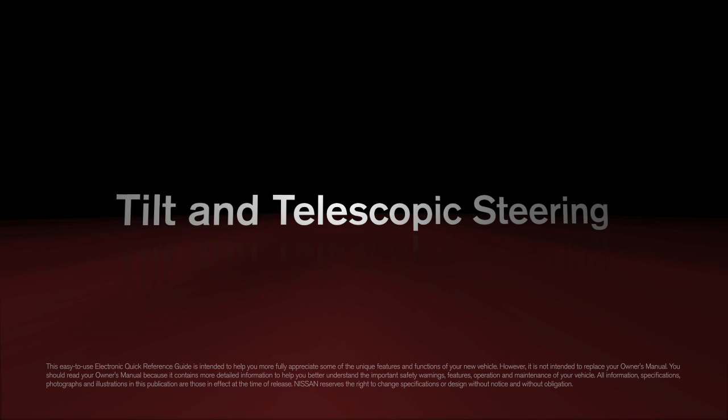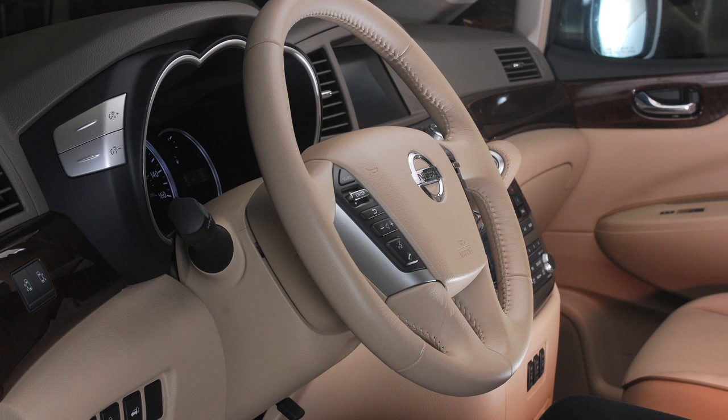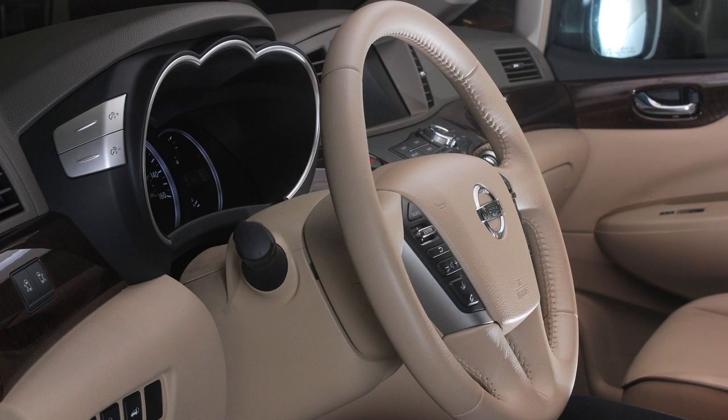Tilt and Telescopic Steering. You can adjust your steering wheel for both height and distance from the driver.